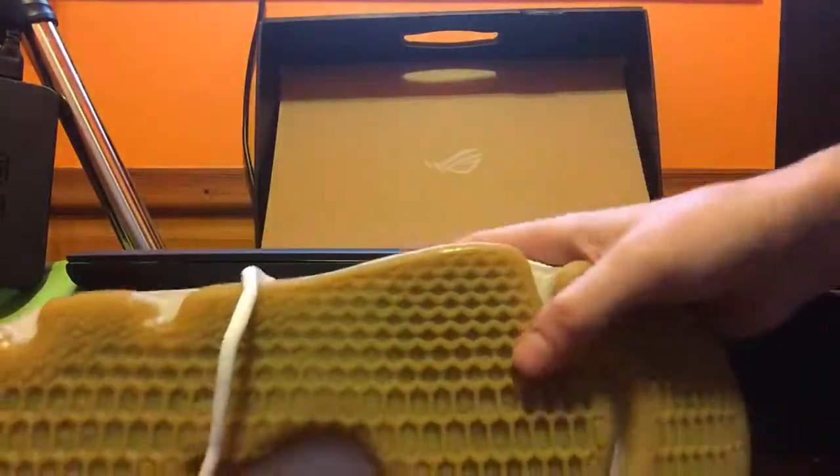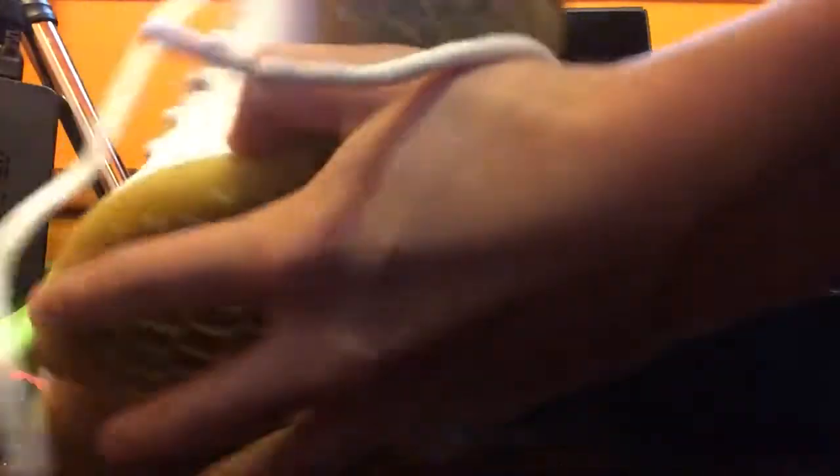Overall, I say you should get it. And these are better than the PG-1s. I'll show you how they look.